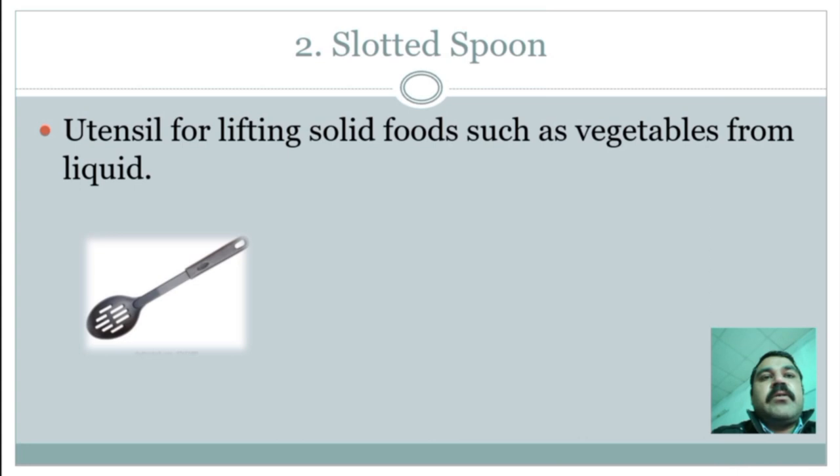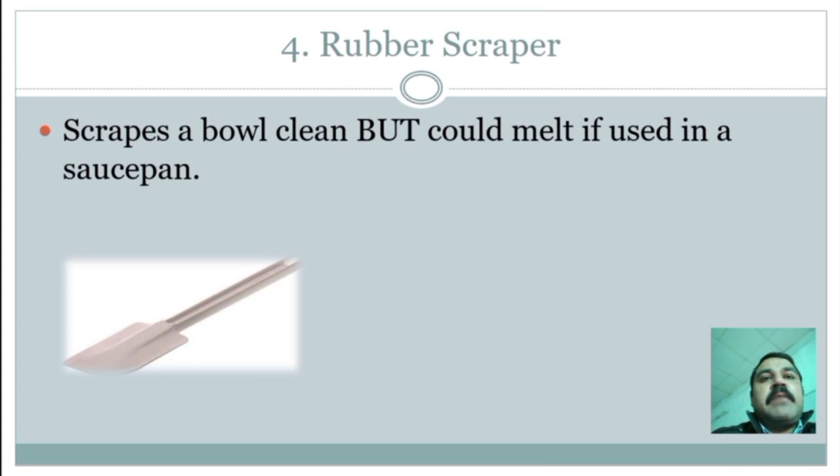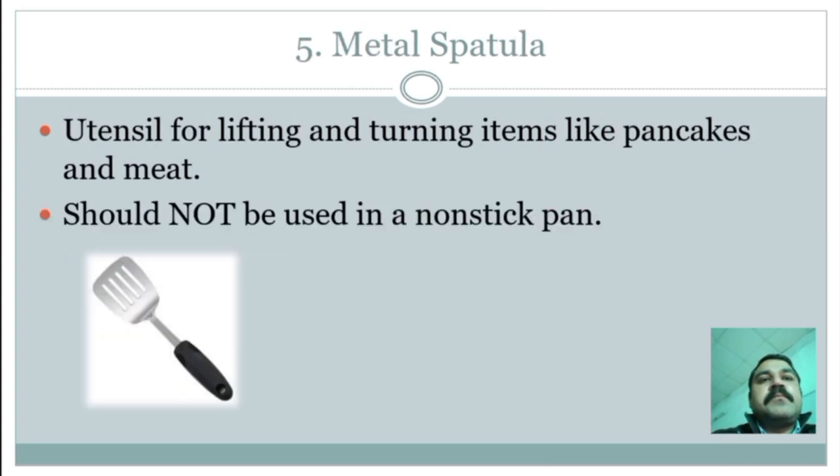Slotted spoon: a utensil for lifting solid food such as vegetables from liquid. Ladle: deeper for liquids that need to be transported; it is usually used for serving soup. Rubber scraper: scrapes a bowl clean, but could melt if used in a saucepan. Metal spatula: a utensil for lifting and turning items like pancakes and meats; should not be used in a non-stick pan.